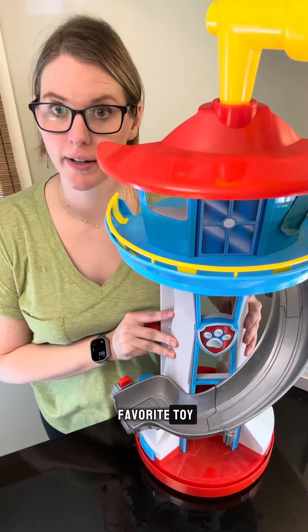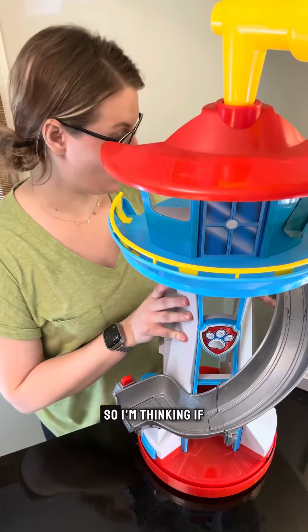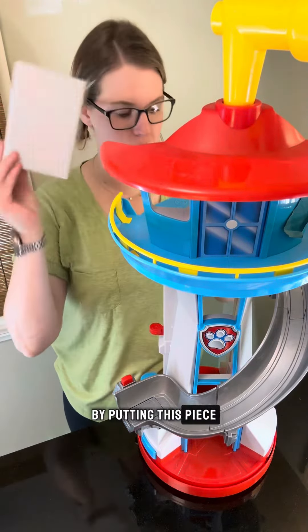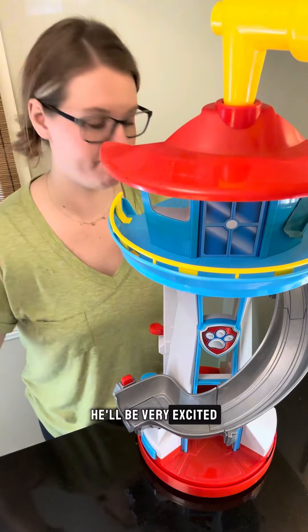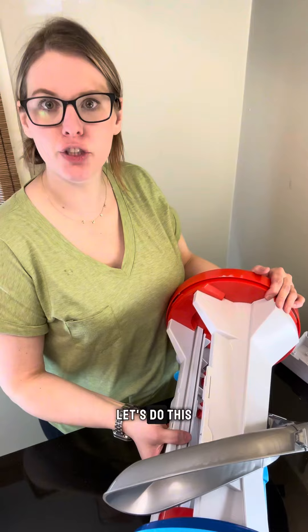This is my son's favorite toy and he broke it yesterday, and he was very upset about it. So I'm thinking if I can fix it today while he's at school by putting this piece back on, he'll be very excited. And he deserves to be excited because he's a very good kid. Let's do this.